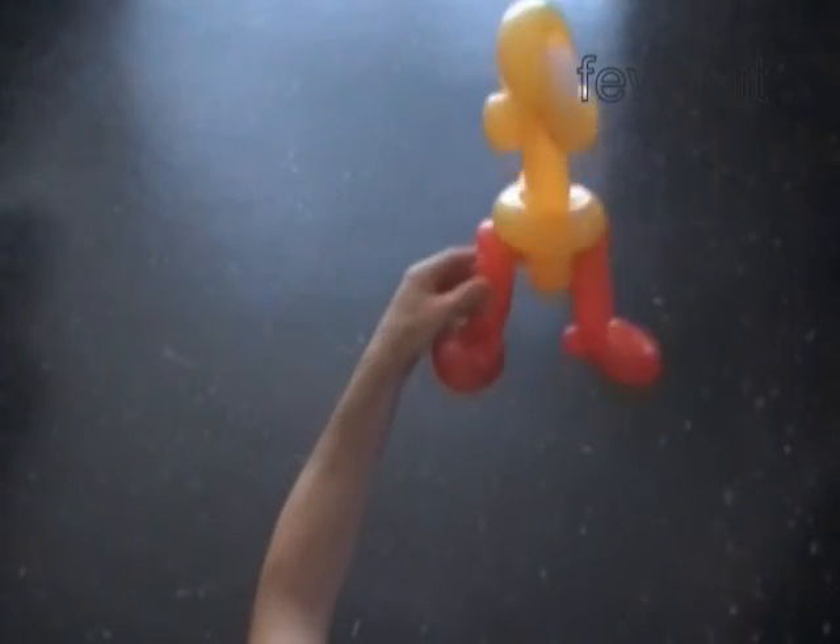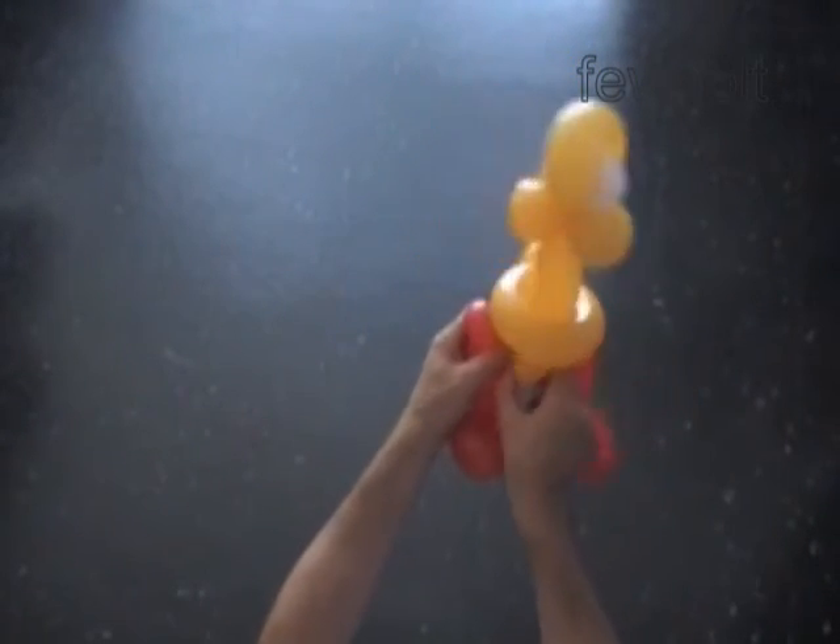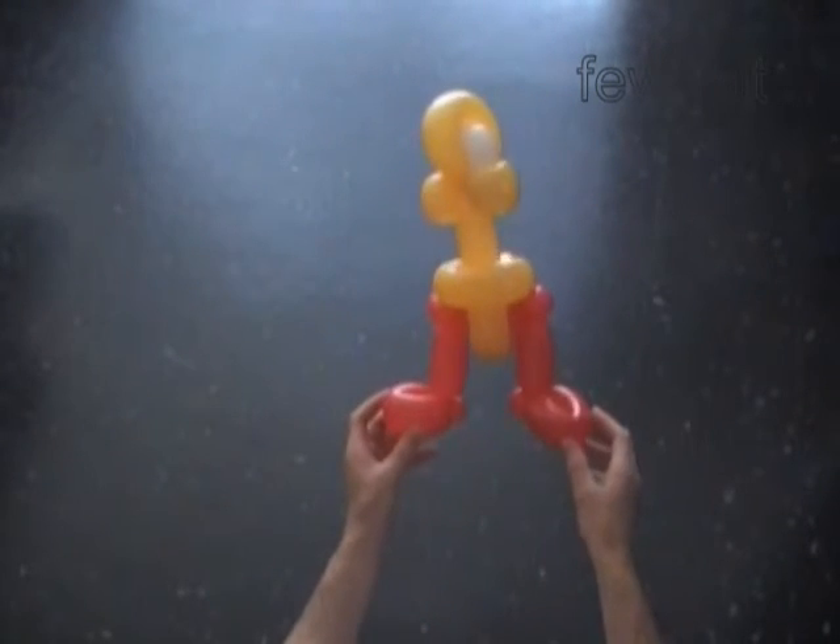I think the duck would look better if I made the legs shorter. Instead of four inch I should make it three or even two inch long. Alright, it's not a big deal.